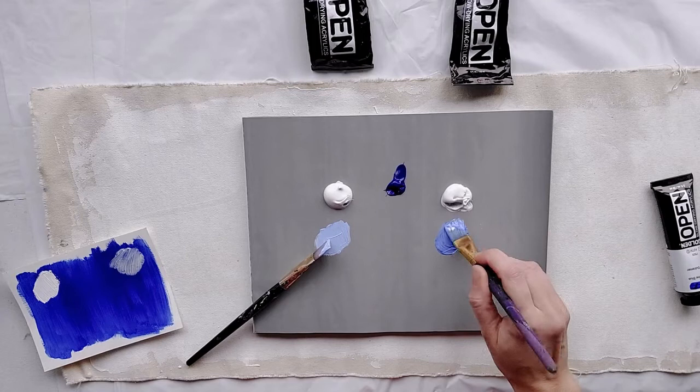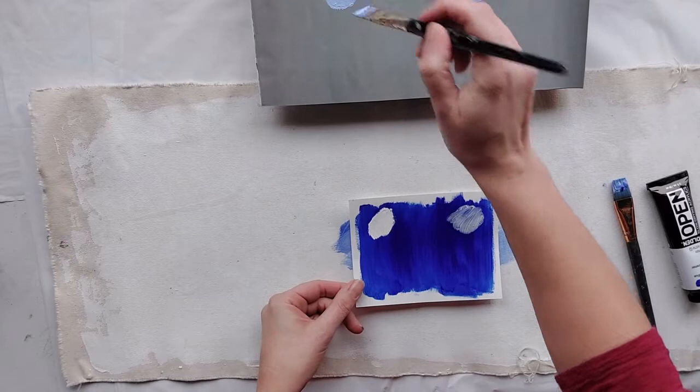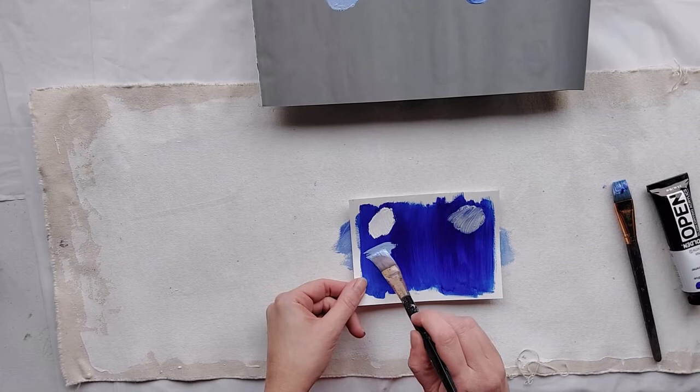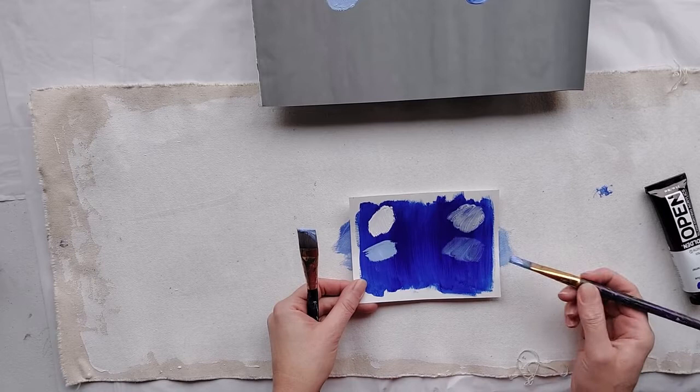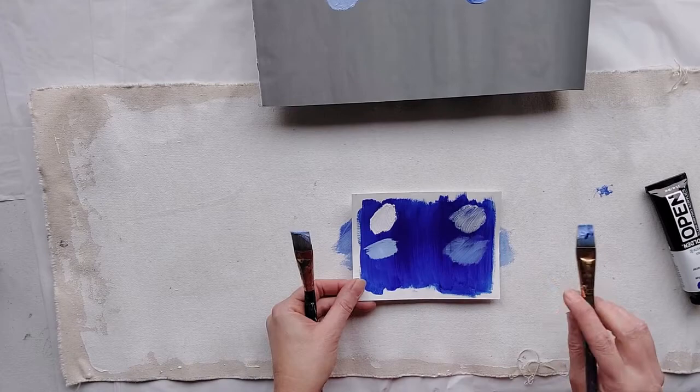If you were trying to make a sky color, for example, and you were trying to cover up the page, the titanium is going to do a much better job than the zinc. But if you're trying to show the layers underneath, the zinc is what you want. It's just about using the proper tool for the job.